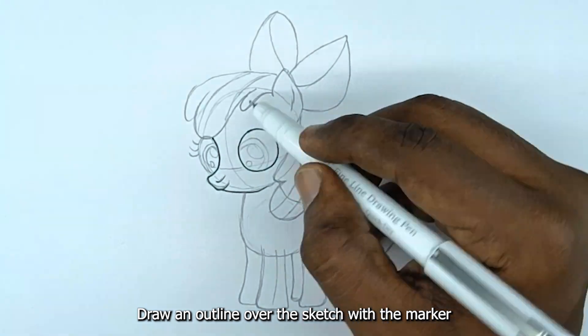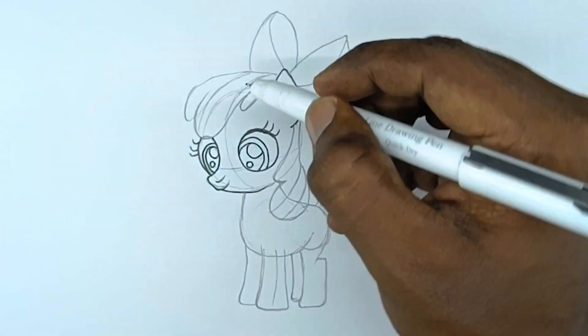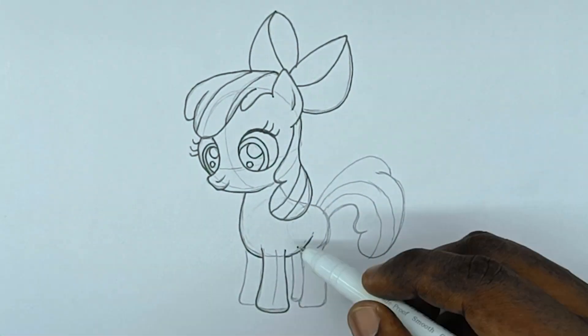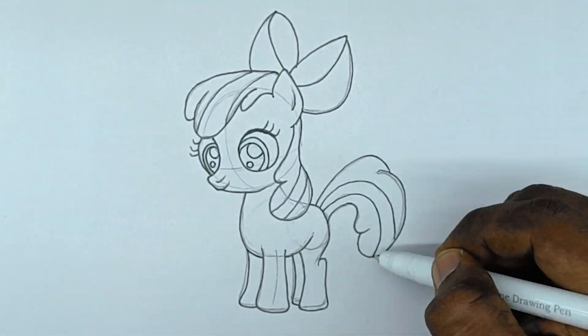Draw an outline over the sketch with the marker. Now let's color.